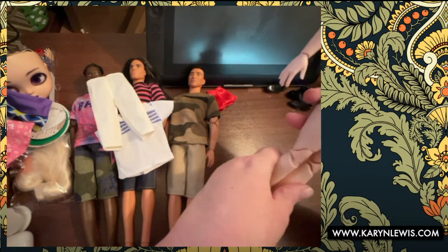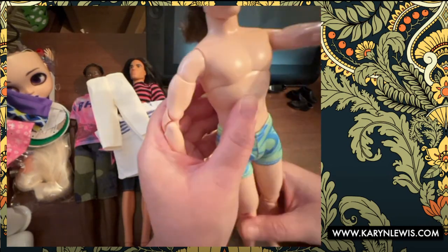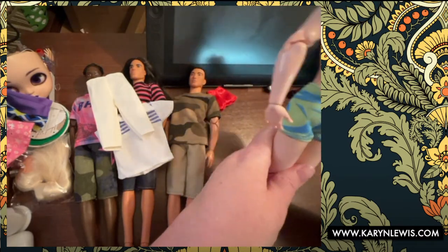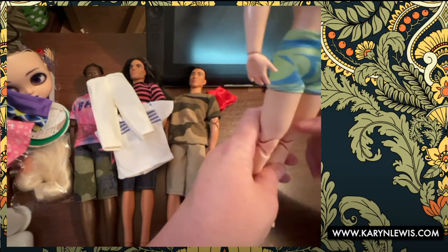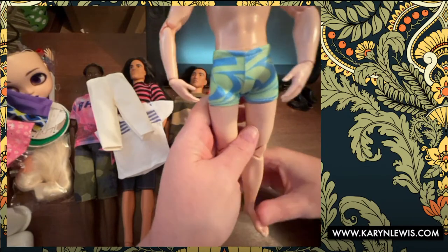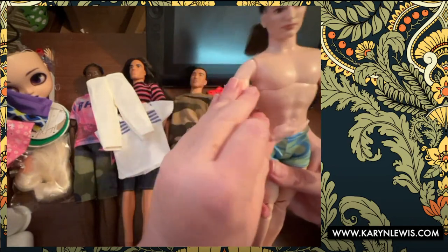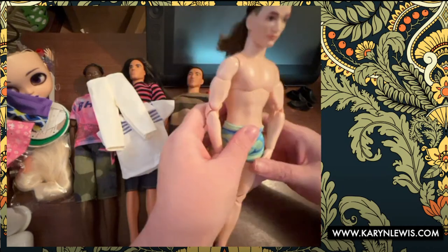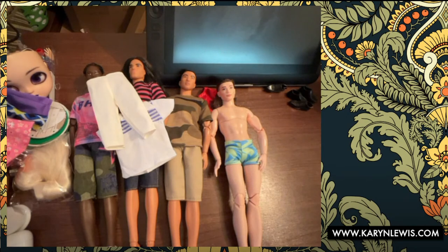At least they're not Speedos. I prefer the longer baggy trunks — I think maybe in Europe they wear smaller bathing suits. He looks like he would burn on the beach. He's an indoor swimmer — he does laps in the indoor lane pool. He's not a beach guy.